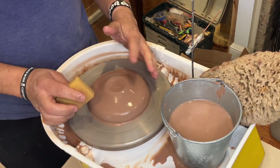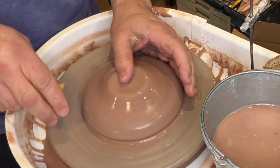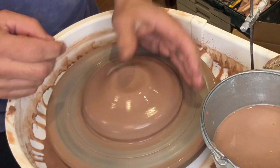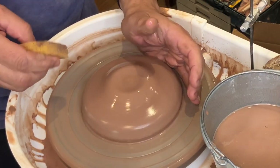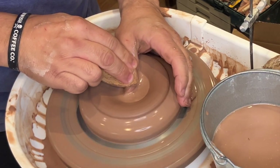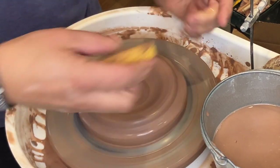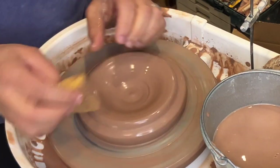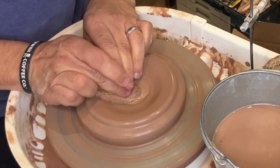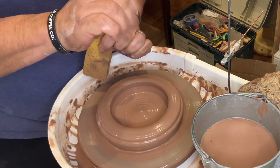The reason why I don't care if it's much more centered than this is that for most of you, you're going to throw it off when you open up the floor. So to open the floor, I'm going to let my hand rest on the wheel head, keep my thumb straight, push my thumb into the clay, and make kind of a shallow V shape — leaving that about a half an inch thick. Bracing my hands, I'm going to curl my fingers in towards my palm.